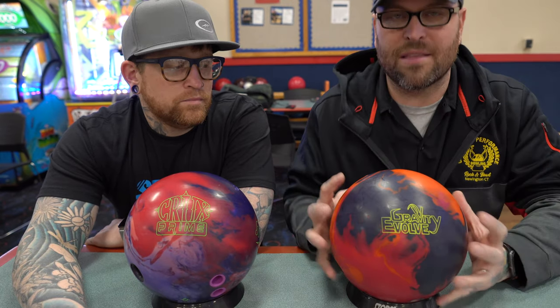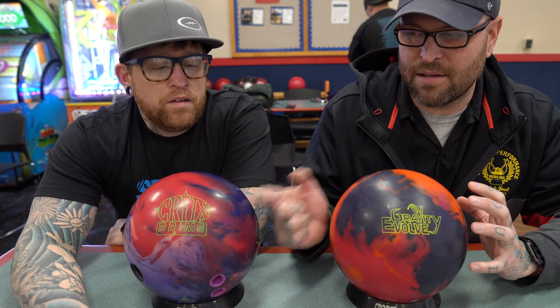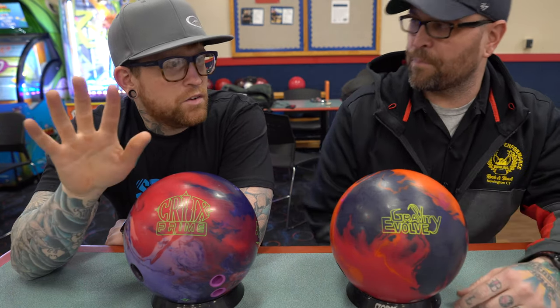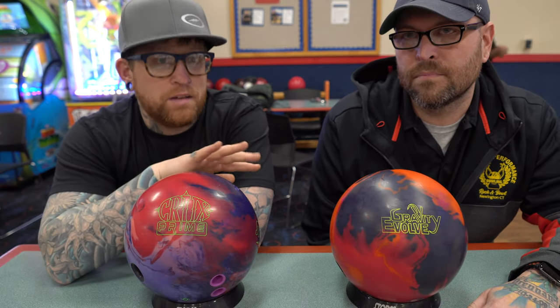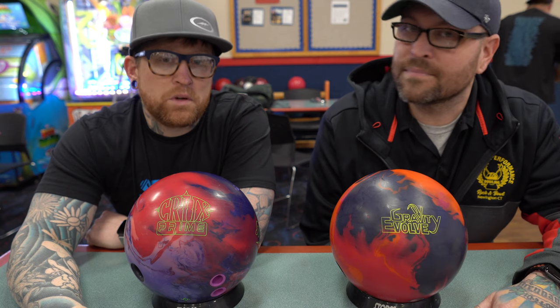Once we hit it with 500, man, it completely woke it up. There was a little bit of lane shine on it — he had a lot fewer games on this ball and it definitely showed once he threw it. I can't use it at all for a house shot — it's too much. I've actually been using the Gravity a lot because I get the length I want out of it and the strong motion in the back, so it works really well.